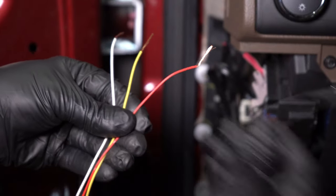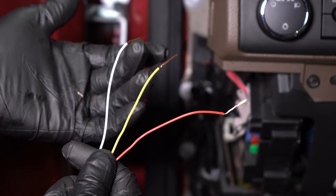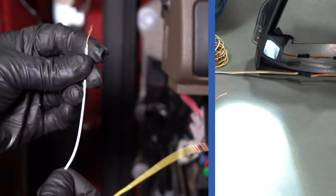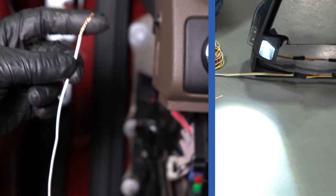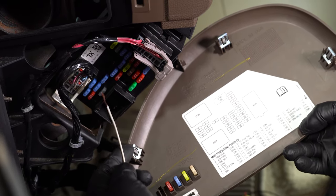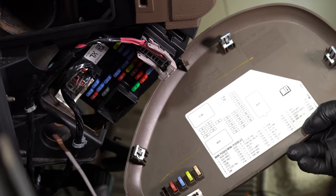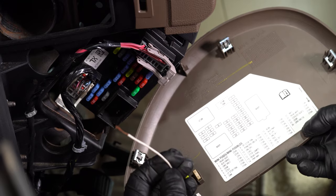With the ground wire figured out, now we just have three left to go. We're going to need power for each one of these. Let's start with the reverse light or the spotlight — however you want to wire this in. Let's find where we're going to put this one. On this vehicle, we have a fuse box right here, and if any of these fuses are actually powered up when you turn a certain switch on or put it in reverse, that would be an ideal location to add this wire.